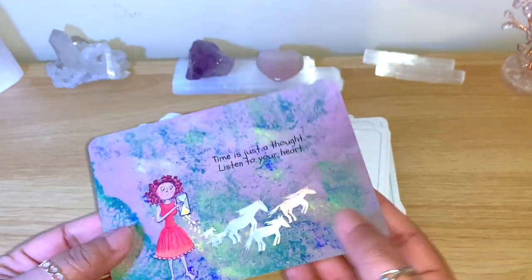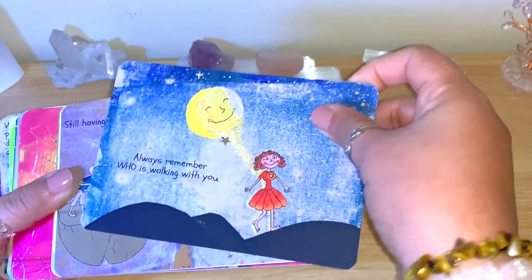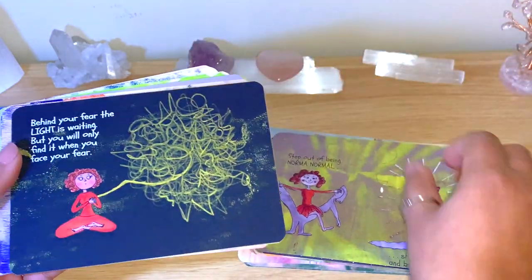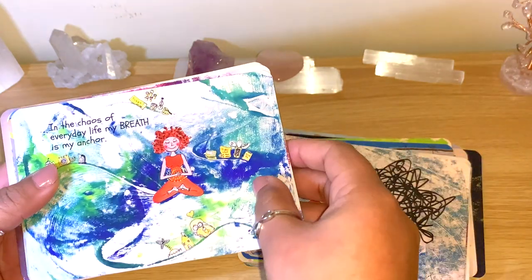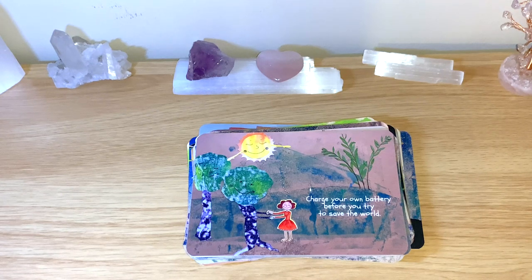Beautiful, lovely deck, guys! All the details will be below — Christine was lovely. This is really a beautiful quality with a lovely size, and you can concentrate on the pictures to get so much more information. You will definitely see these on my pick-a-card and live videos. All the details and the link are below — really worth it, I definitely recommend it. I hope you enjoyed this — leave me a comment, I'm always happy to hear from you. Wishing you a lovely, blessed, and healing day. Thanks for watching!